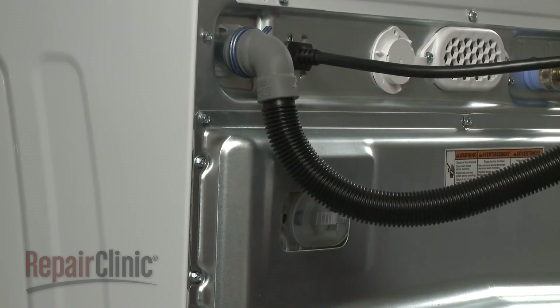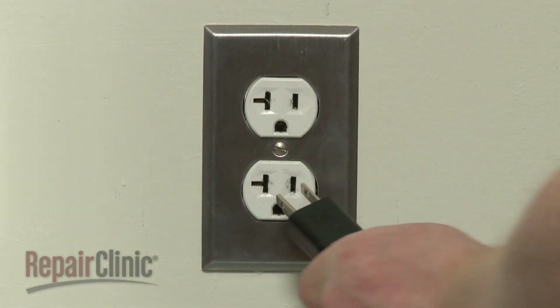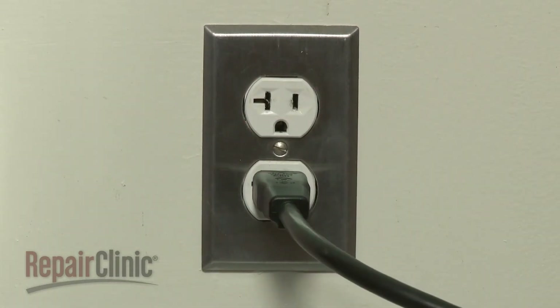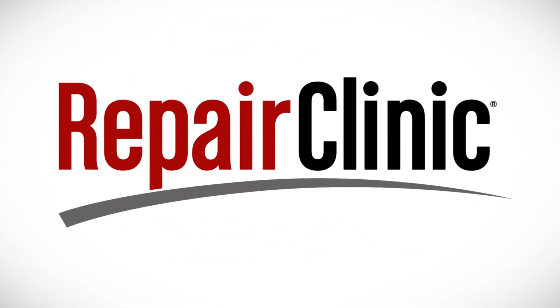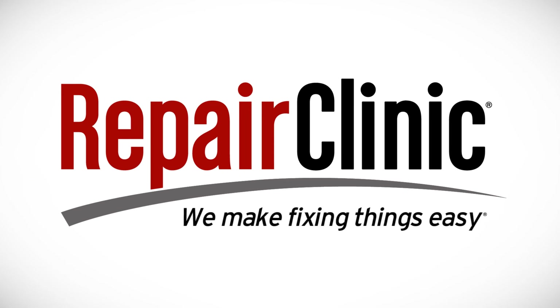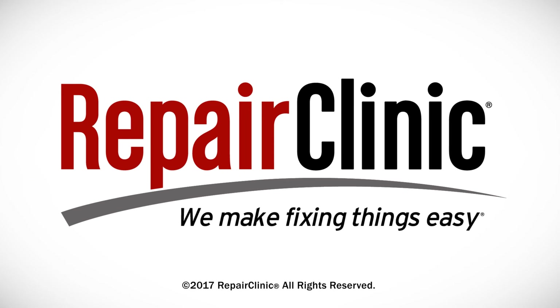With the repair completed, plug the power cord back in and your washer should be ready for use. At Repair Clinic, we make fixing things easy. Thank you for supporting the production of these videos by purchasing your parts from our website.